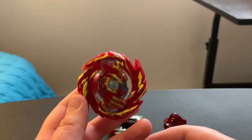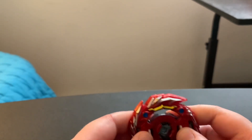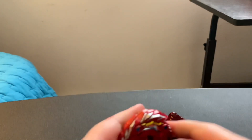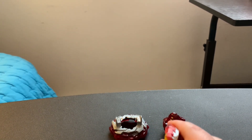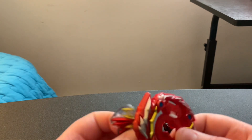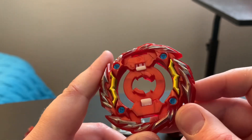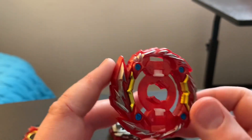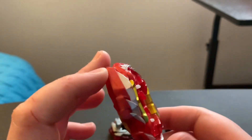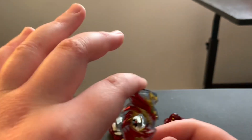And here we have the Beyblade itself, Master Devilos. It has both modes — it is currently in right spin mode. Both sides are a little bit tight. I really like the design of the blue screws, which are stickers you have to put on. This is left spin mode, and this is right spin mode.